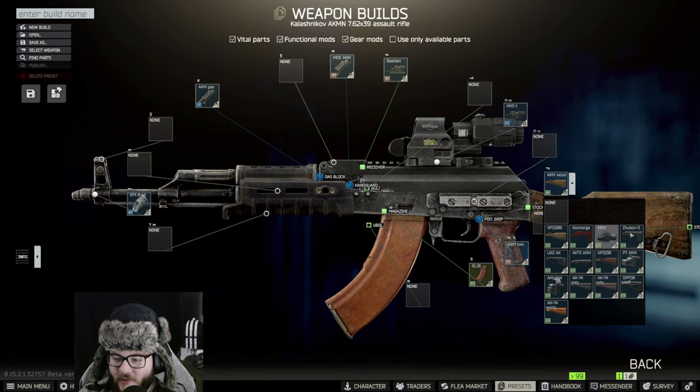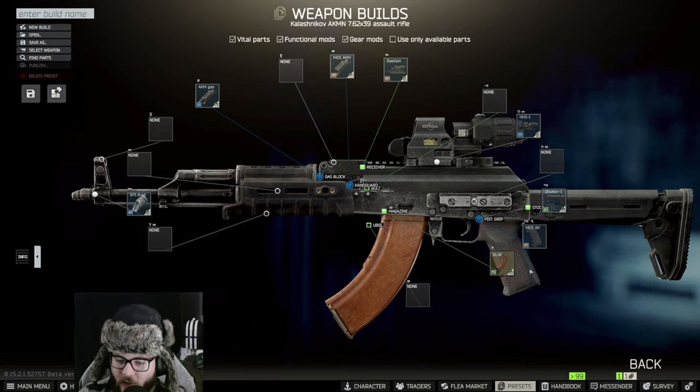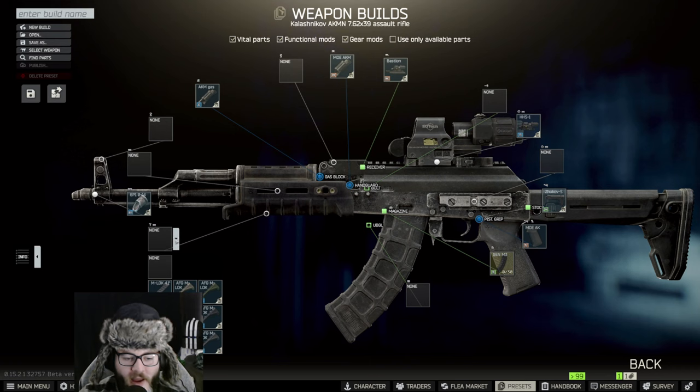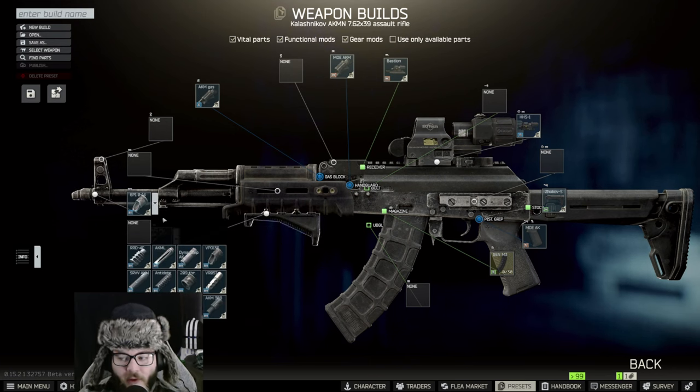For the stock we're switching to the Zakav S, and the pistol grip switches to the MOE AK, which is just a normal hand grip. For the magazine we want the Gen M3, and for the grip we're putting the AFG M lock.